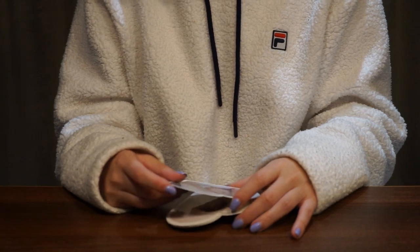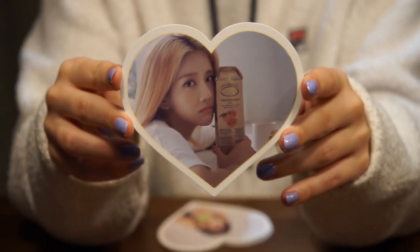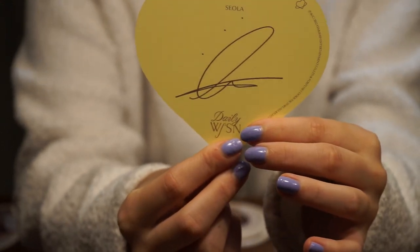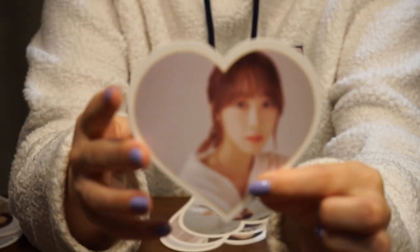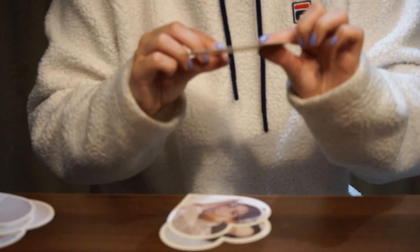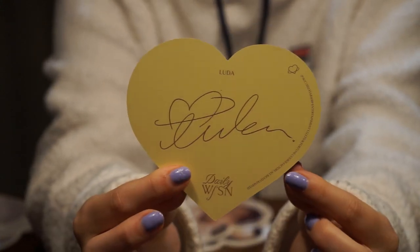First one we have is XC. I love the little bit of yellow — like the sliver. They're glossy as well, and they have their signature on the back. I feel like if you were to display them as a garland it would be really cool. Then we have Sola, then Bona, then Subin. Then we have Luda, which is really, really blurry — like she looks like she was really far away and they had to zoom in. And she's eating.